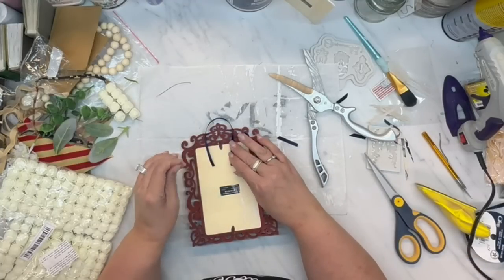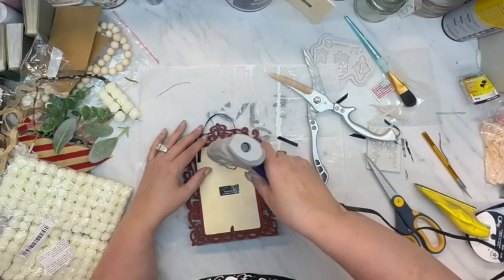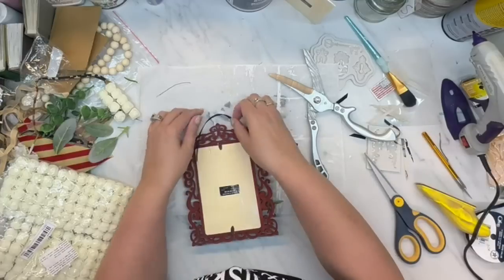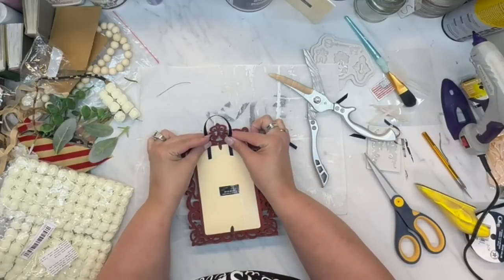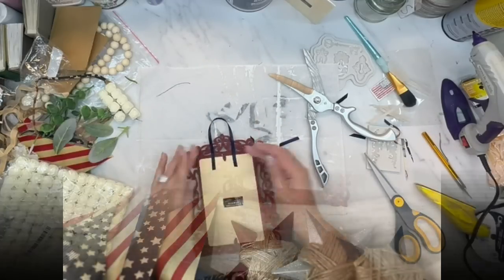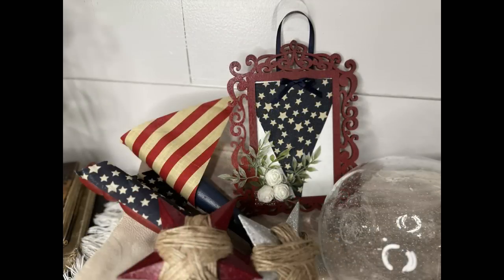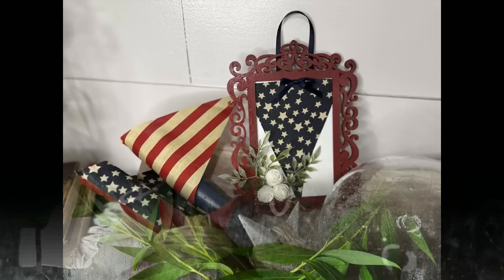The DIY is complete — well, almost. I add a hanger on the back because none of these little frames come with hangers, so I just add a little bit of ribbon. That way it can either sit or hang, whichever you want. Isn't that cute? Super simple for a quick and easy DIY.